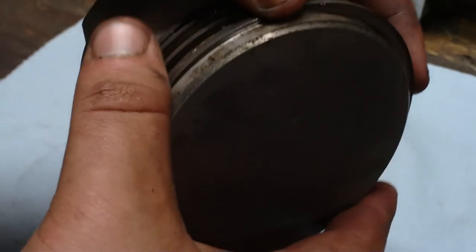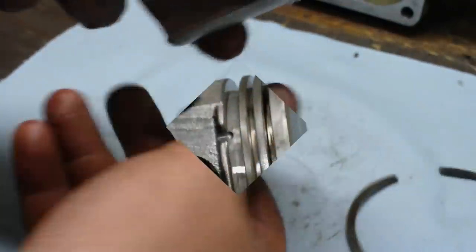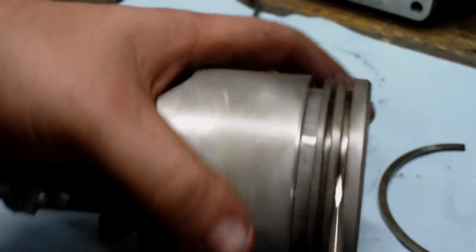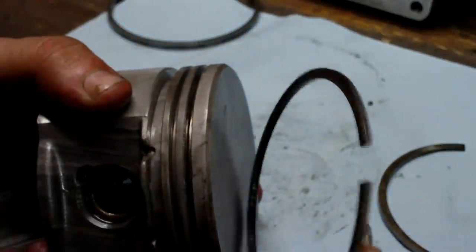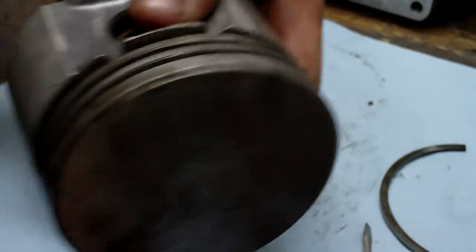Now we're going to take the rings off. I just kind of peel them off like that. It's kind of hard to do this. If you know your old rings are bad, you can just break them off if you want. There's the middle compression rings off. It's best to clean out the ring grooves on the piston. You can either use a screwdriver and try to get all the carbon build-up out, or take one of your old rings, break it in half, and go around and scrape it all out. The best method is to get a piston ring groove cleaner — it goes around here and cleans it out.